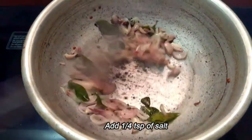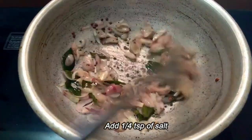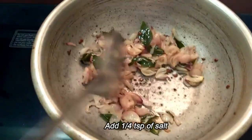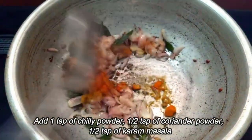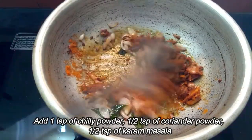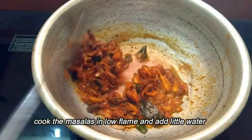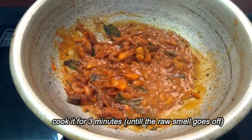Let's add it in the middle of the pan. Let's add the masala in the pan on low flame. Put the masala in low flame and cook it a little bit.